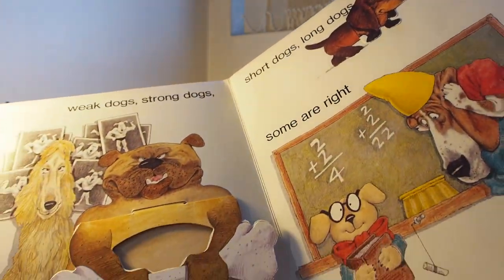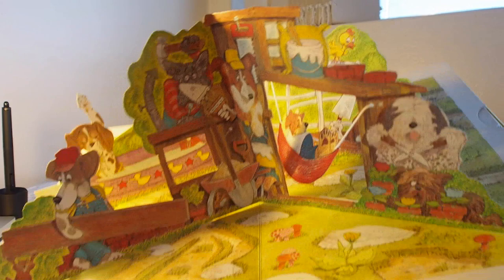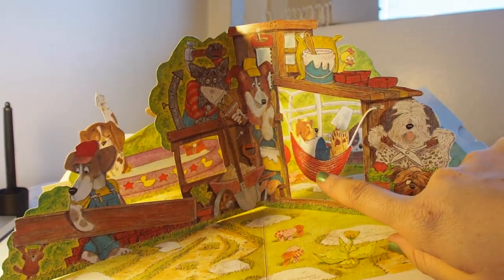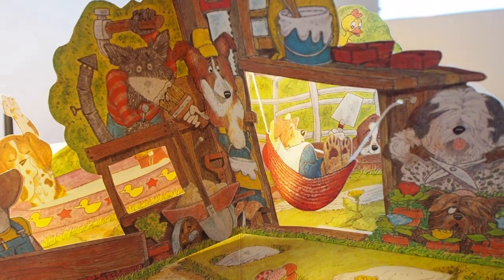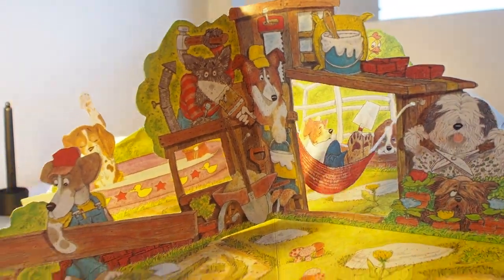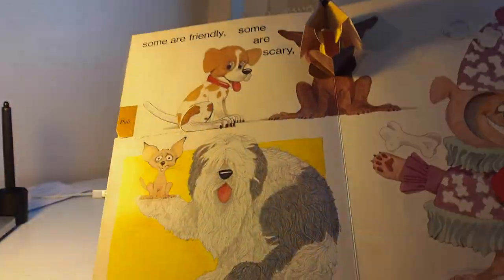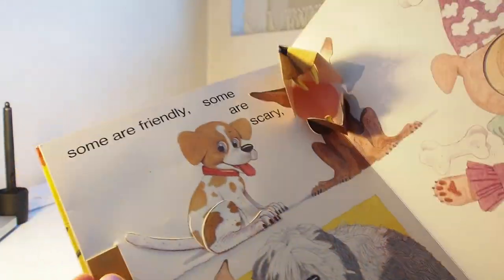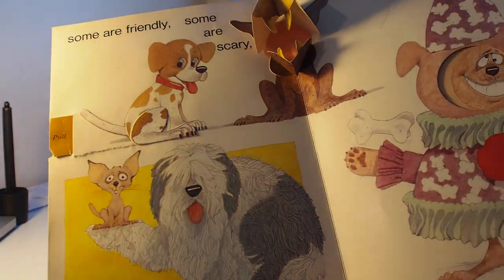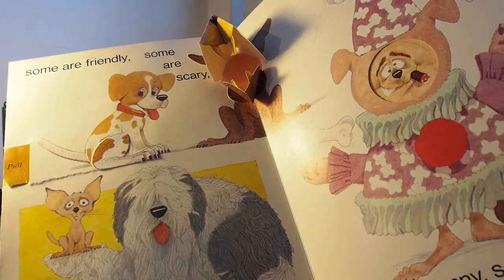Some are right and some are wrong dogs. And here we are, we open up — we've got dogs at work and dogs at play and dogs that like to sleep all day. Some are friendly, some are scary. Some are hairless, some are hairy, and some are funny and some not very.